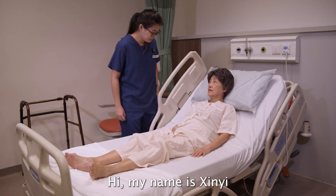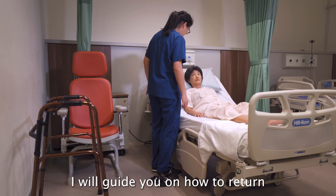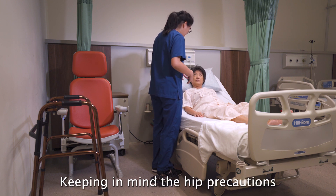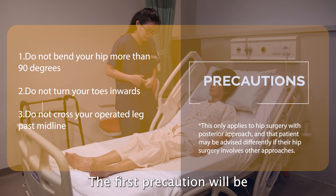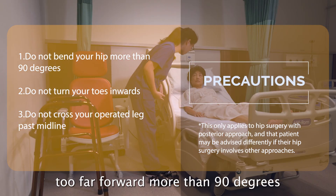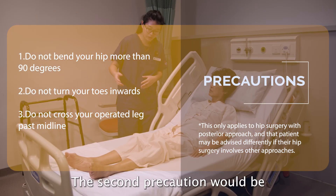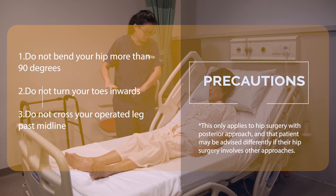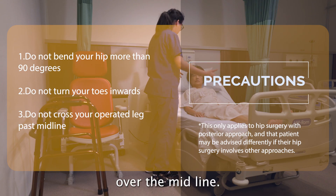Good morning Cecilia. My name is Singe and I'm the occupational therapist. I will guide you on how to return to your daily activities after your hip operation, keeping in mind the hip precautions. The first precaution is not to lift your leg or bend your body more than 90 degrees relative to your hip. The second is to keep your foot straight upwards and not turn inwards. The last precaution is to ensure you do not cross your right leg past the midline.